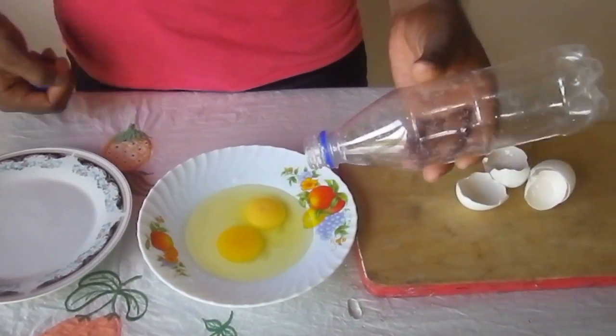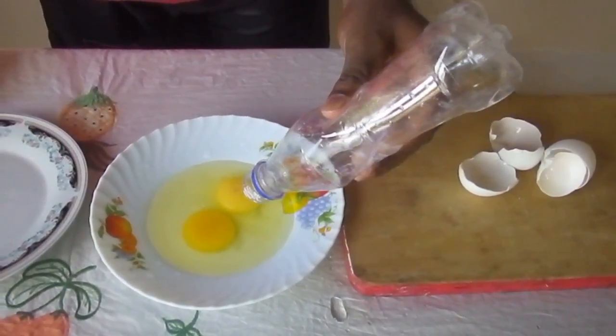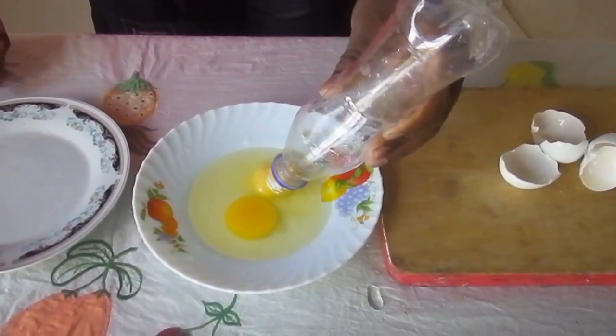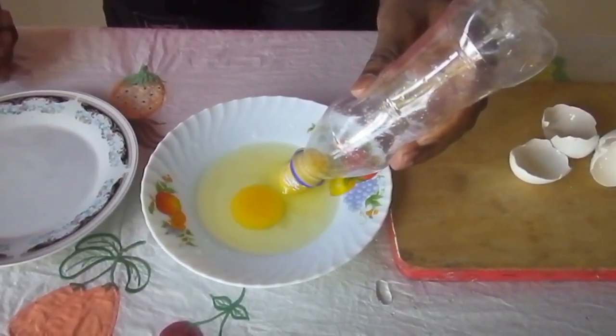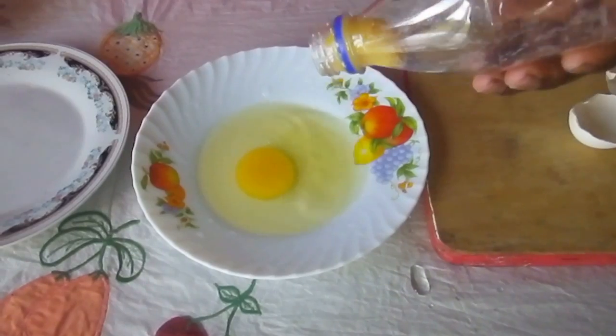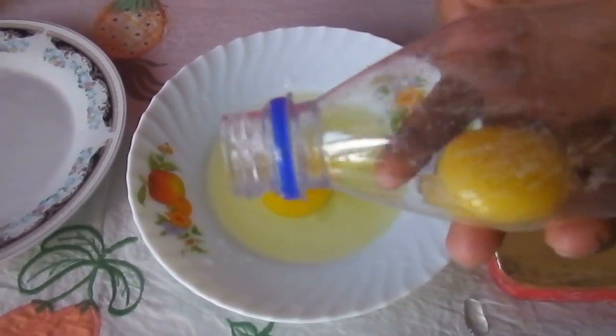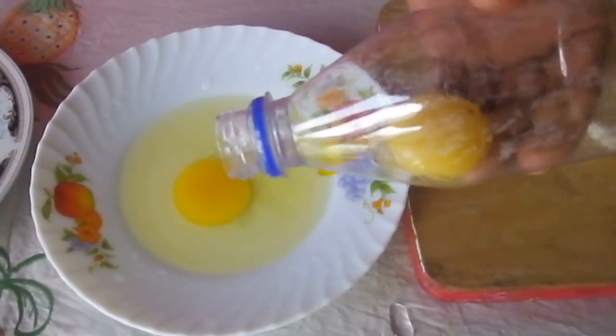You see, it's clearly taken from the yolk. The yolk is coming.